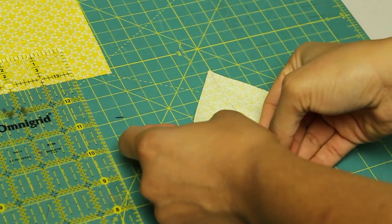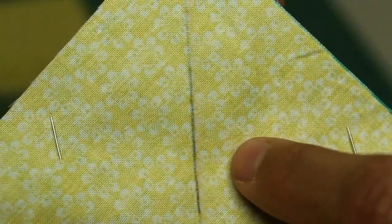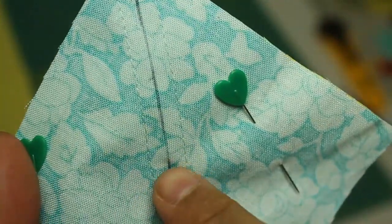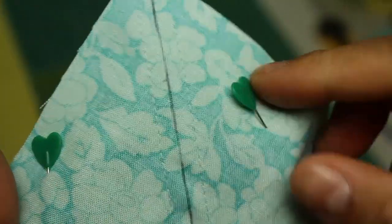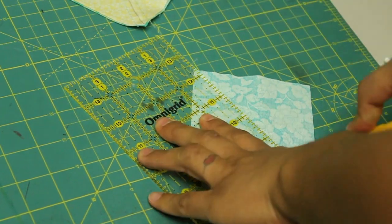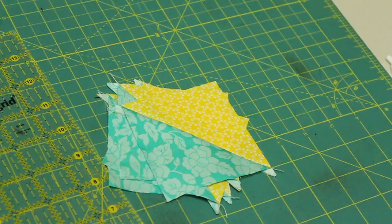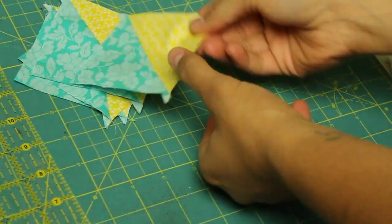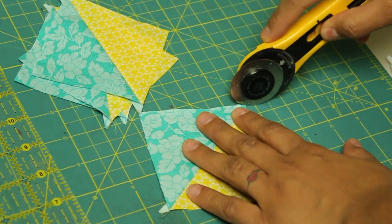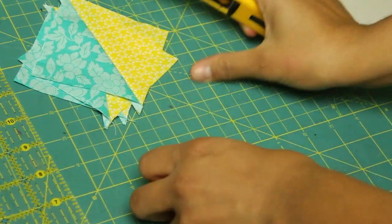Take it to your sewing machine and stitch a quarter inch to the right of that line, and also to the left of that line. After you're done sewing it should look something like this. Remove your pins, lay it back down on the cutting mat, lay your ruler right on the line you traced earlier, and that's where you're going to slice it down the center. When you open those two units up you end up with two half square triangles. Give them both a good press with your iron — remember to press those seams towards the darker fabric. Then cut off these little dog ears so we have nice clean edges on all our blocks.